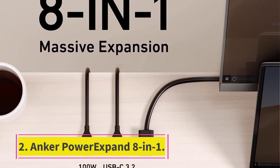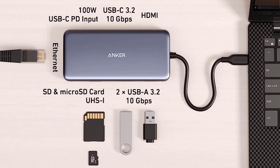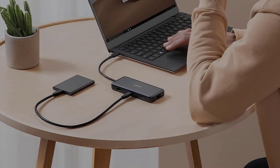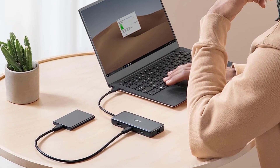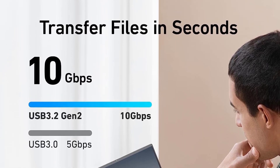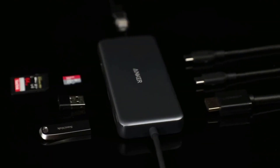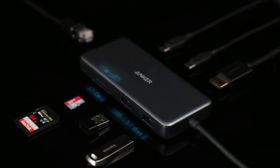Number 2: the Anker Power Expand 8-in-1. The Anker Power Expand 8-in-1 USB-C hub has all of the extra ports you're likely to need, while also supporting power delivery (PD) for charging your laptop. Plug it into a wall socket and you'll get pass-through charging of up to 85 watts.